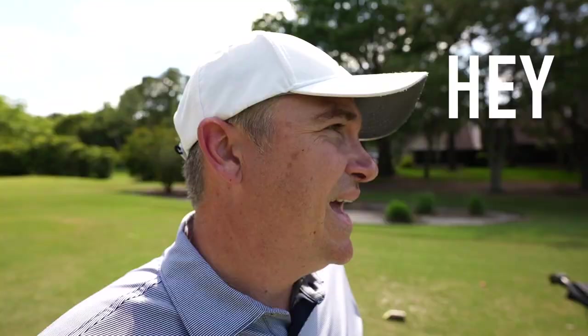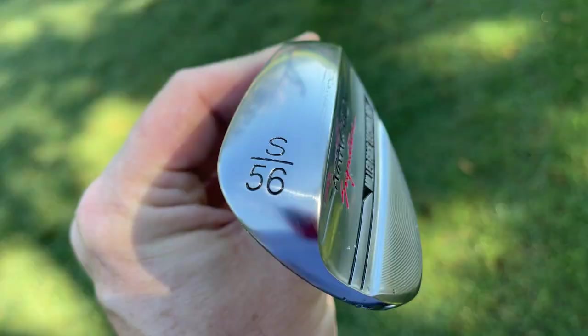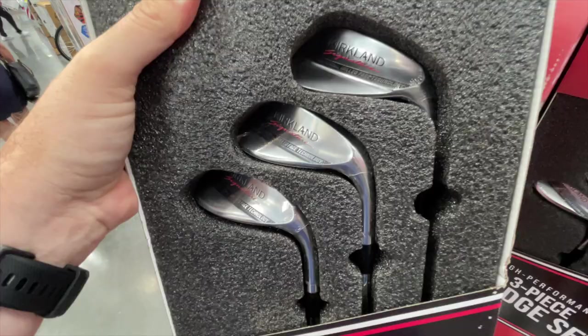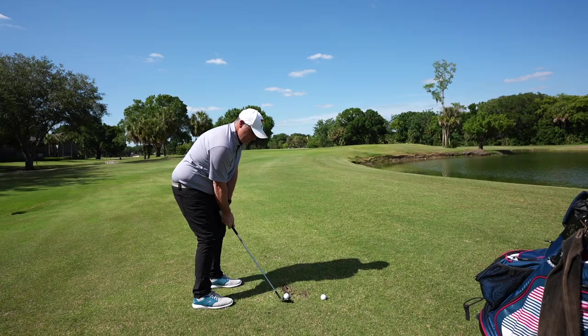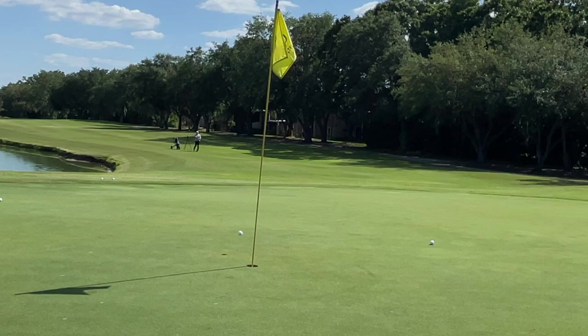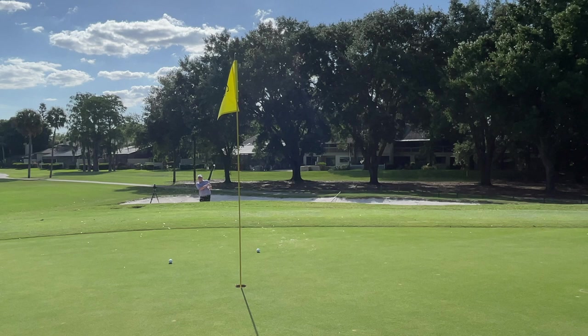Hey golf people, we just made it out to Carolwood Country Club and I've got a bag full of wedges — that can only mean one thing: we're testing out new wedges. We're looking at the Costco Kirkland Signature wedge set. This comes in a 52, a 56, and a 60. We're going to hit some full shots, see how they fly, how they stick and stop on the greens, do some chipping, and take them out to the bunkers. Let's put them to the test.